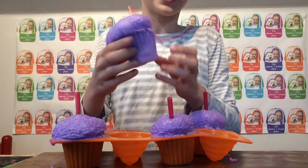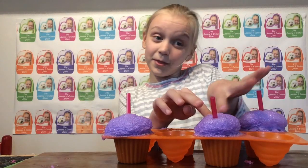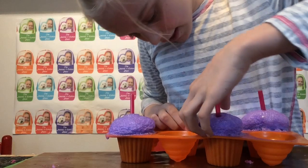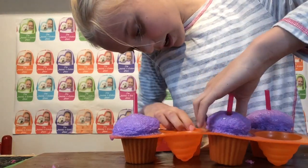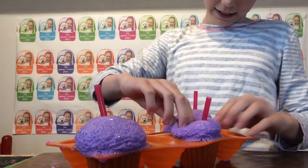Okay guys, so this is what this one looks like. Let's pull out this one. These squishies are so soft - they're like amazing, guys.